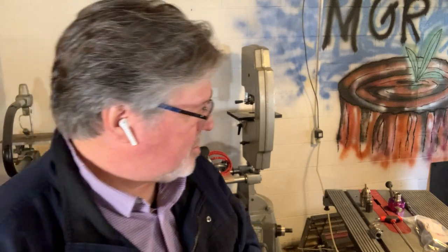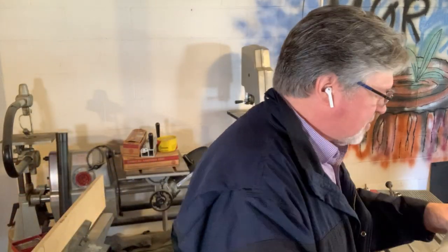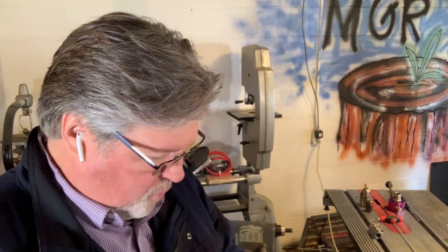Giving in to some viewer recommendations, I have purchased from ShopSmith their magnetic multi-position quill lever. Let's take it out of the package and see what we get.